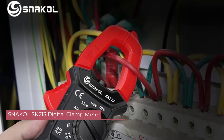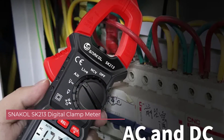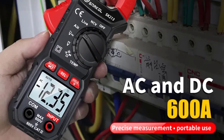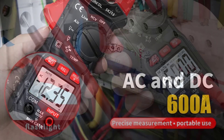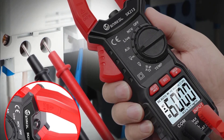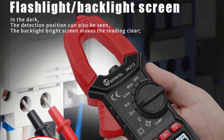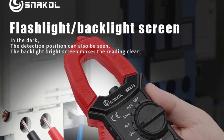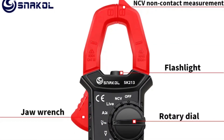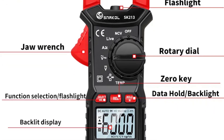Number 5: Snackle SK213 Digital Clamp Meter. The SK213 has a sturdy build that feels durable in hand. The compact and lightweight design makes it easy to carry around, and the ergonomic shape ensures a comfortable grip. The dimensions are practical and the weight is just right, making it a practical addition to any toolkit. The specified operating temperature range of 0 to 40 degrees Celsius ensures reliable performance in various working conditions, both indoors and outdoors.